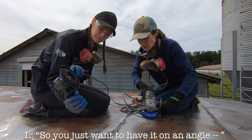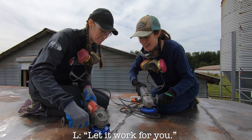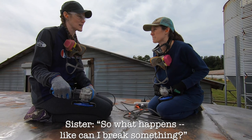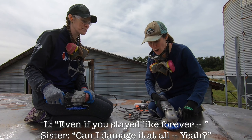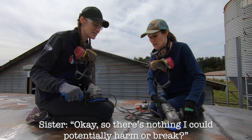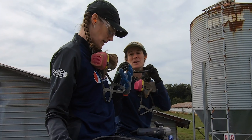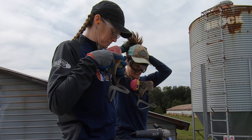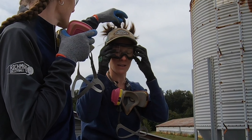I'm gonna have it at an angle like this, and you don't want to go crazy fast — let it work for you. Can I break something? No. Can I break this? No, not even if you stay on it forever. You want to wear this? Yes. Look at my hair — whatever, that's what it's going to be.